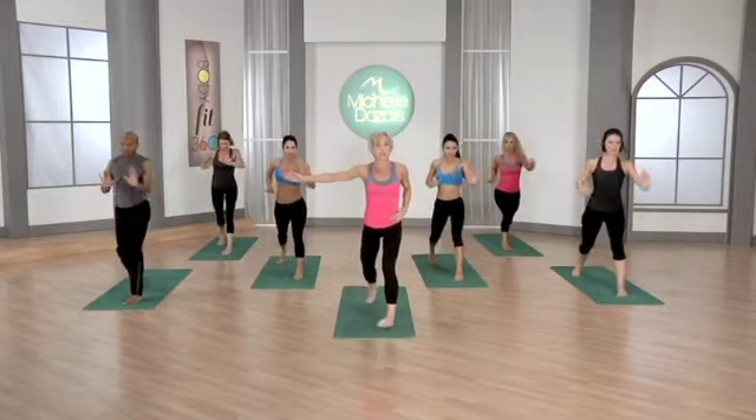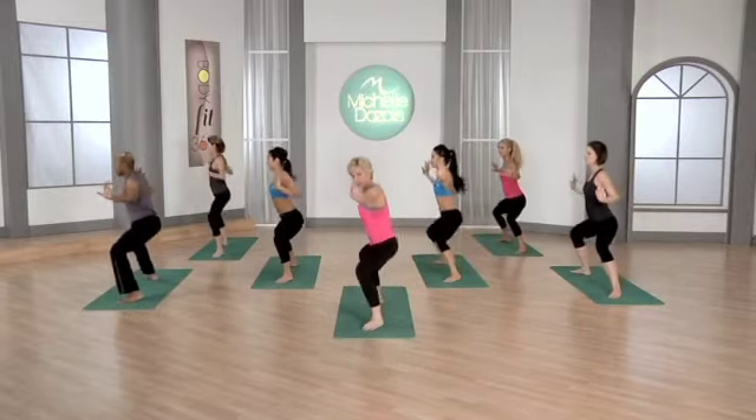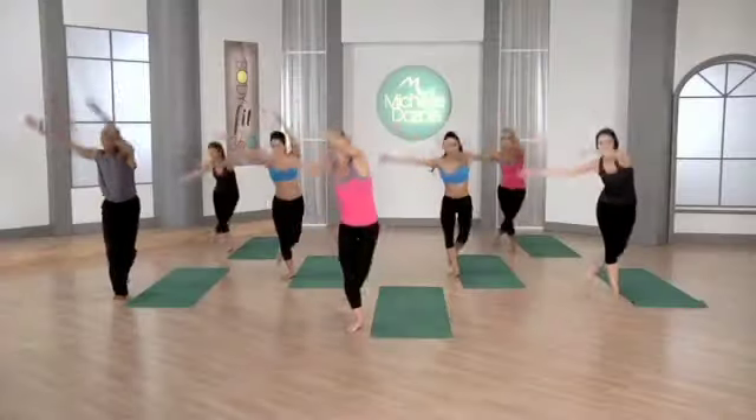Now you're going to turn to the side, plié, pushing the arms out. You're going to turn to your back wall, lunge again and push for four, and lift.